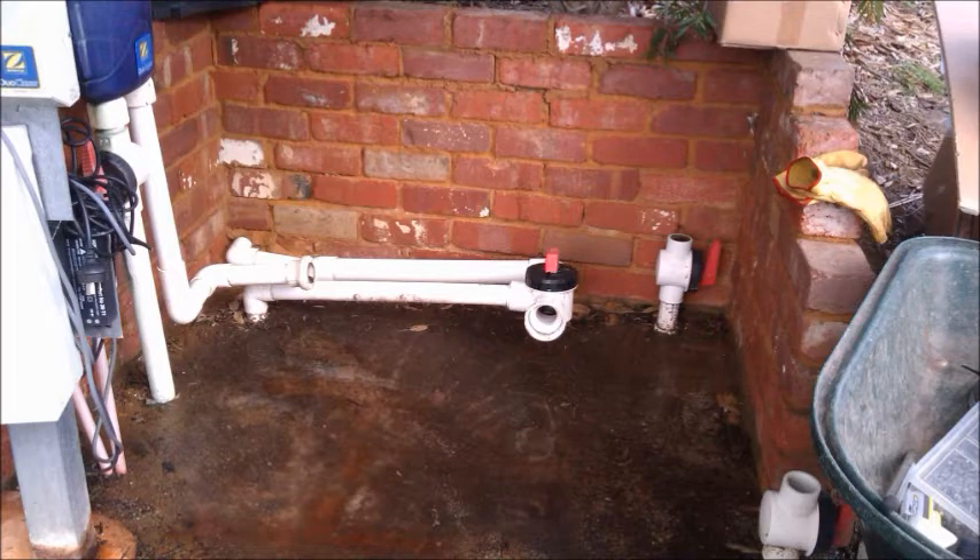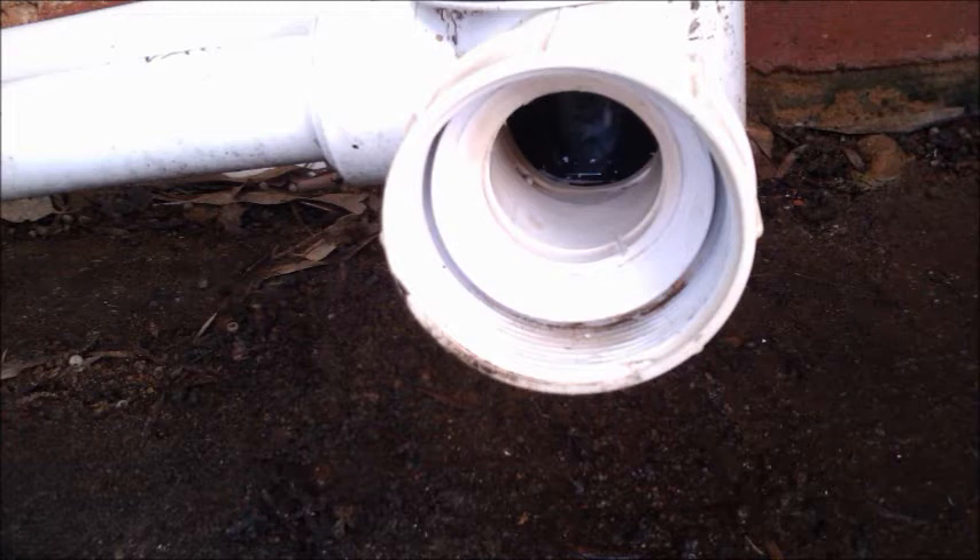There's only a small problem: this attachment for the pump is actually glued into the valves. This is a big problem — I can't saw it off, it has to stay.